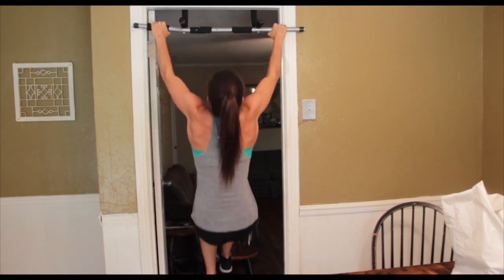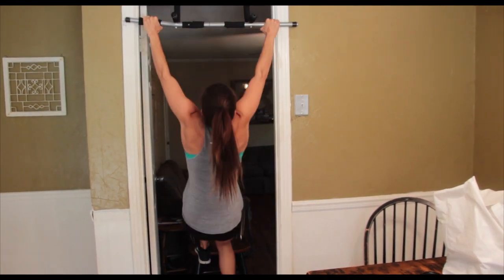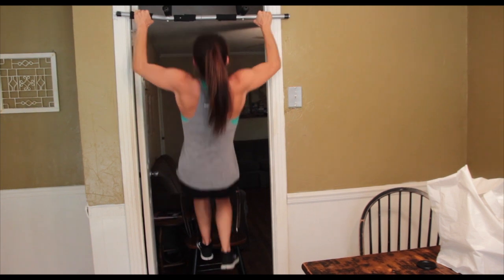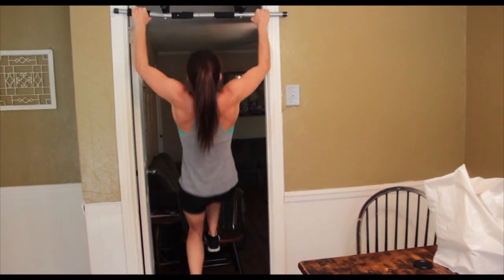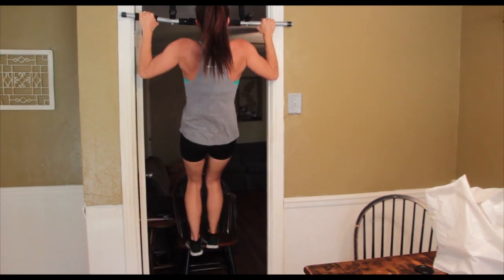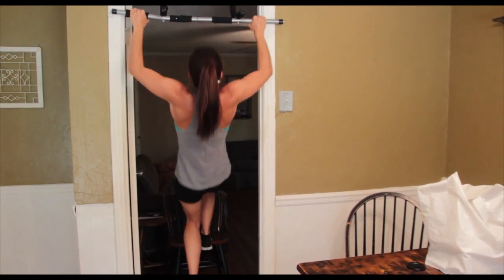Nine, ten — halfway. Five, six, seven, eight, nine, and ten.